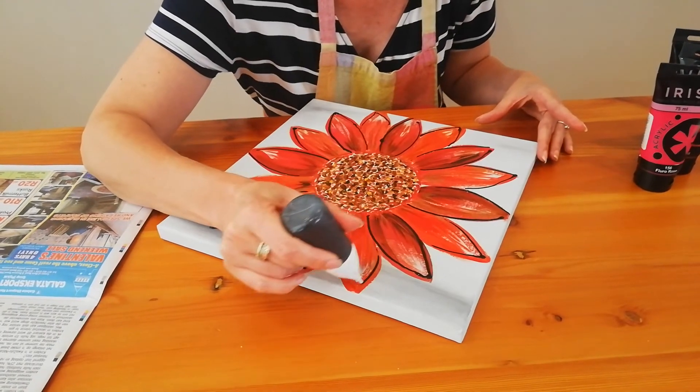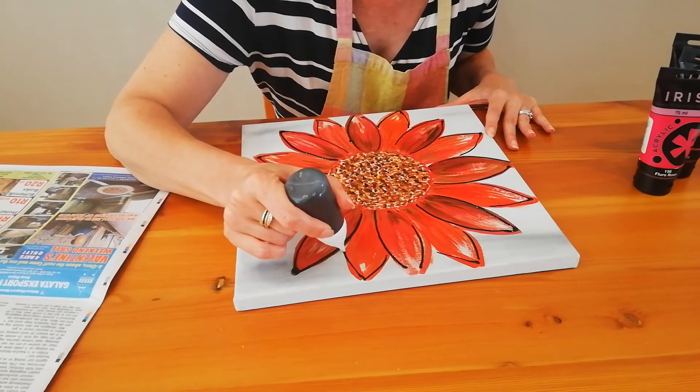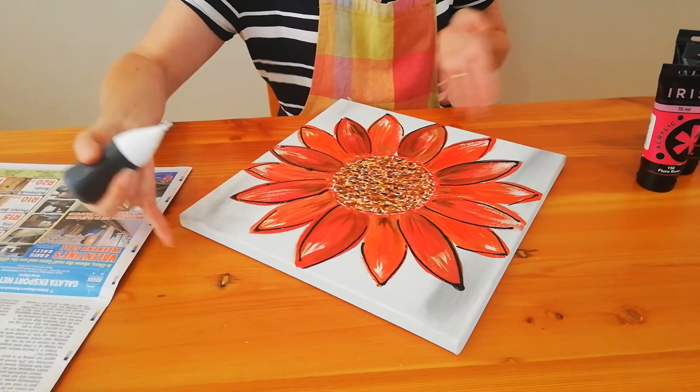Be careful, your lines are very wet. So don't smudge them as you turn your canvas — like this. I think I've done all my petals.